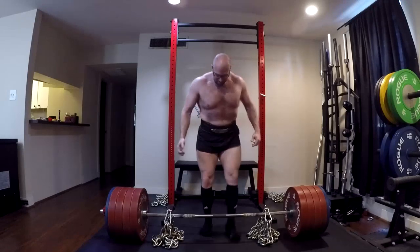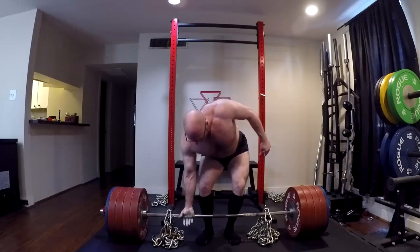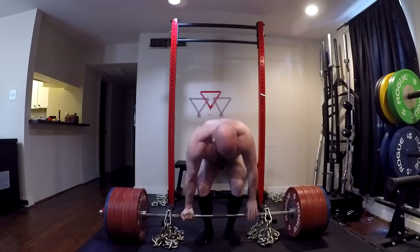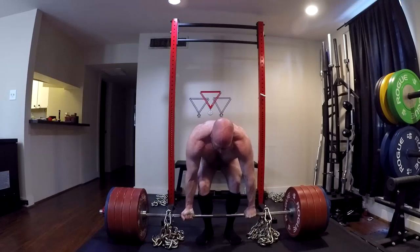I couldn't pull it — 67 pounds of chains, couldn't get it moving. Where did I feel it? My mid back. Absolutely mid back — unable to lift the weight. I've detrained that area. So we need to have a long talk about accessory movements.